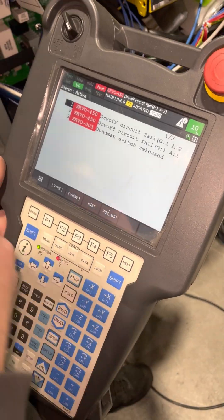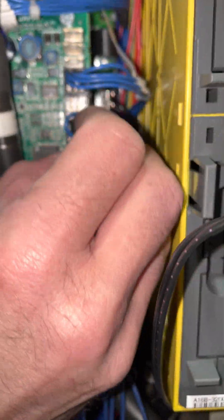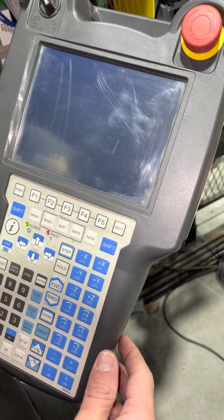This jumper goes right here on this board, and this server board goes right here. Now we put it in, turn the RUBA on, and let it boot up.